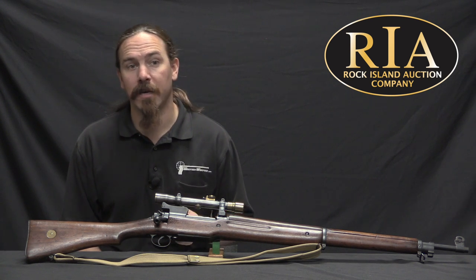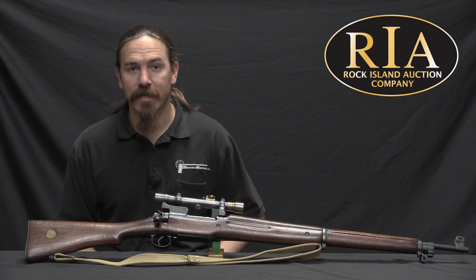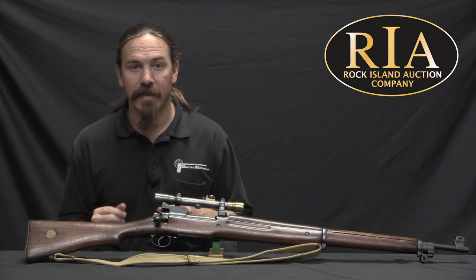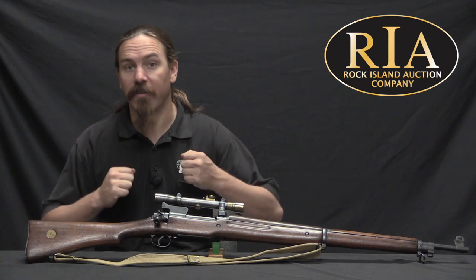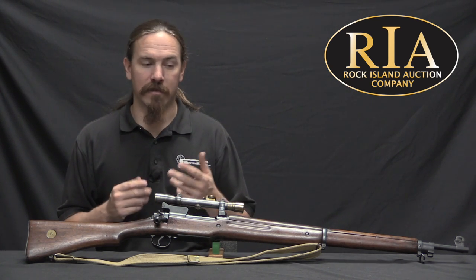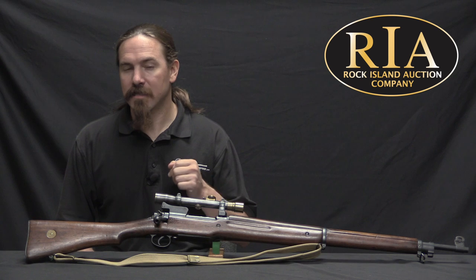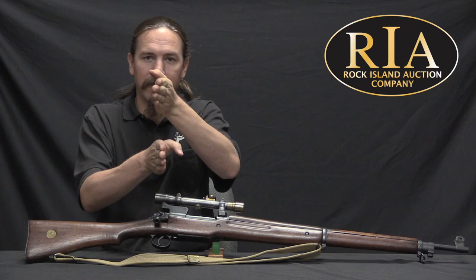When they decided to pursue sniping on an institutional scale, they had to come up with the gear. What they initially did in 1915 was purchase almost 3,000 telescopic sights off the commercial market. These comprised a wide variety of different brands, makes, models, and magnifications — they bought up literally almost everything they could find in the British Isles to mount on rifles. Then they proceeded to develop a mount, or a series of mounts, for the Number 1 Mark III SMLE, the Lee-Enfield rifle.